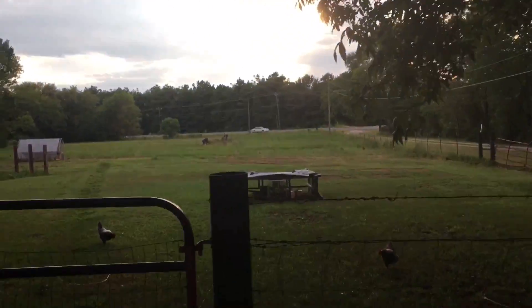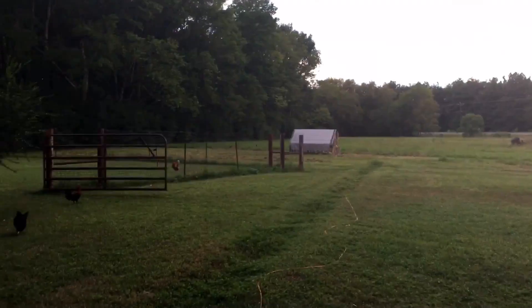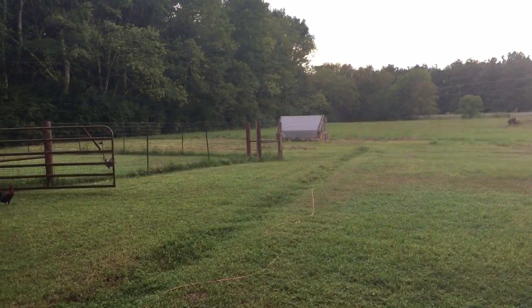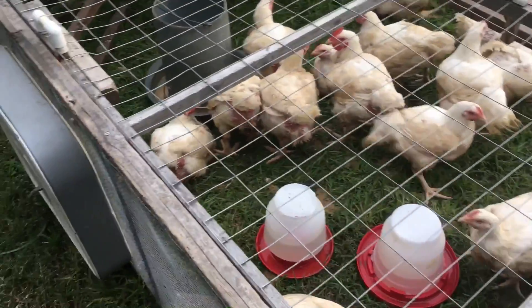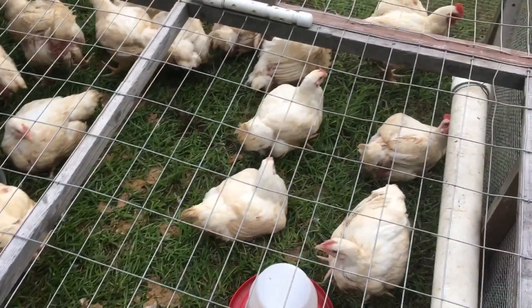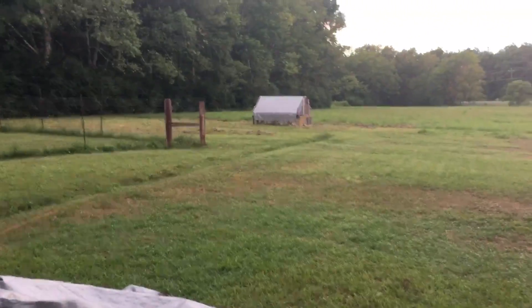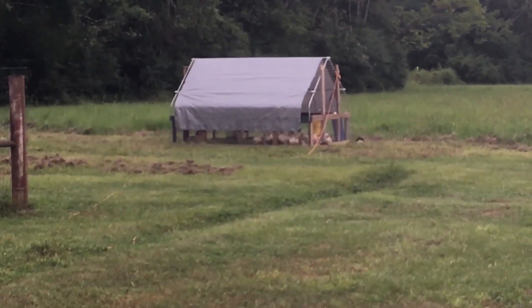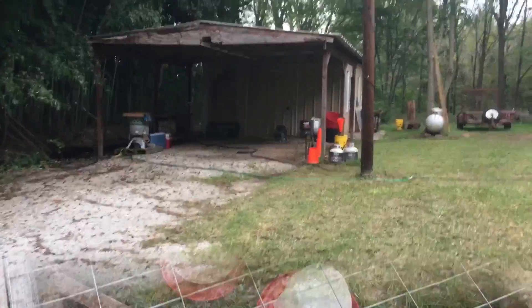Tomorrow's harvest day on our meat birds. We got 18 in that pen, they got 18 in this pen. We're gonna harvest these 18 tomorrow — we've had them for eight weeks today. They're gonna be put in the freezer. Those will too, they got another week to go.